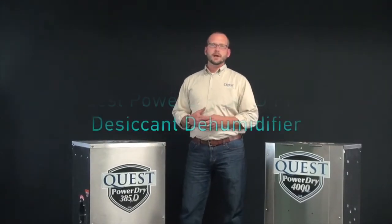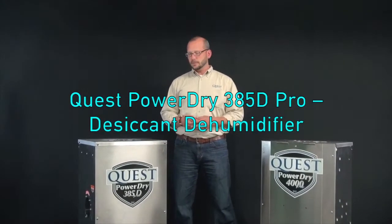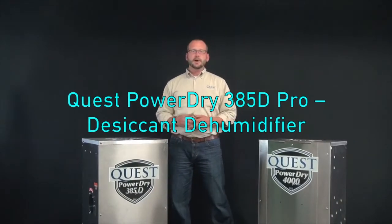I'd like to introduce you to a technology that's been around for quite some time but that you might not be familiar with. It's called a desiccant dehumidifier.